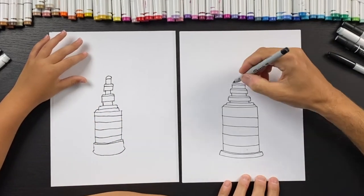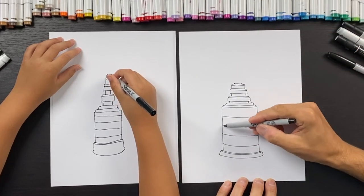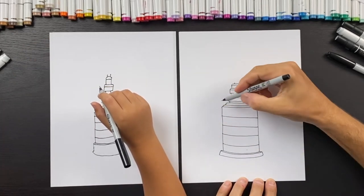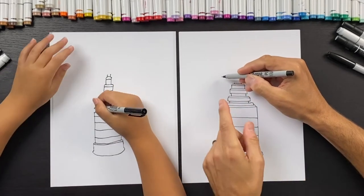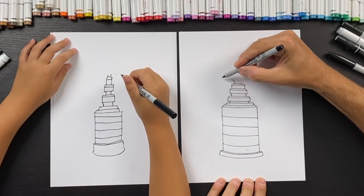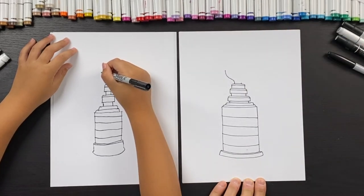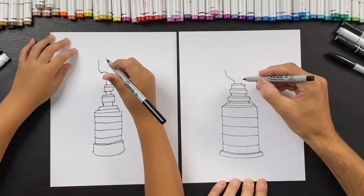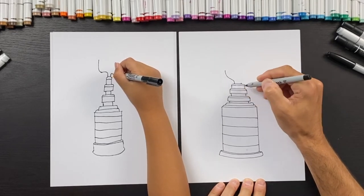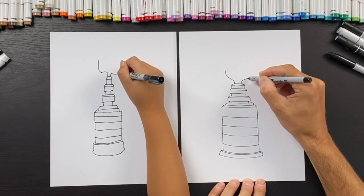Here comes the fun part — come in like right about here. See the edge of your Stanley Cup down here — you don't want to draw the bowl too far past that. If you draw an imaginary line here, stay inside of it. Watch how I go up and over — I'm not going past this line. Do the same curve on the other side, staying inside both edges — come up and hook over and come up.